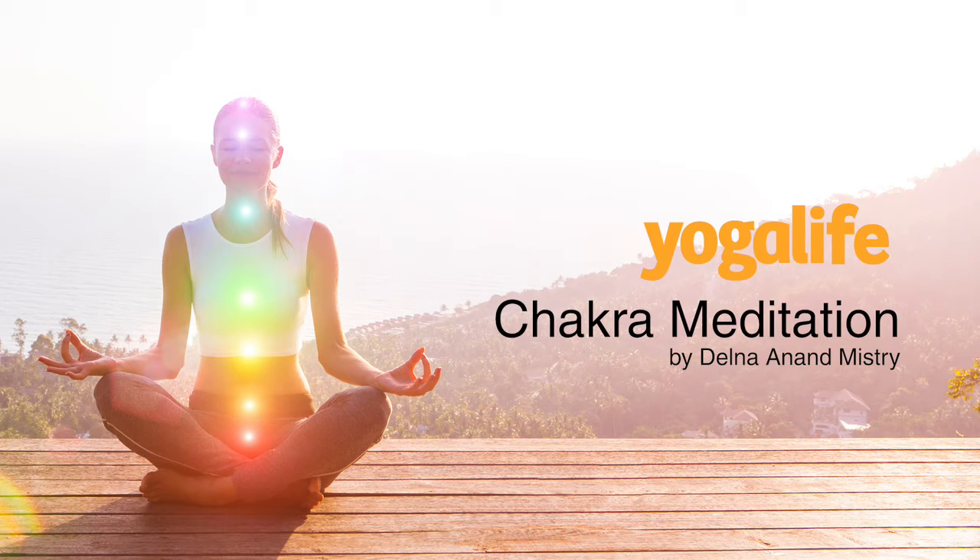Feel the support of the earth on the back of your body and connect with the ground. Let it hold your weight. Draw yourself back from where you've been during the day. Draw your energies back home to your center and ground yourself in this moment, here and now.